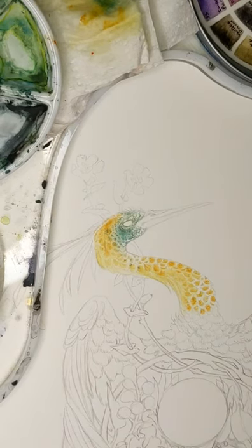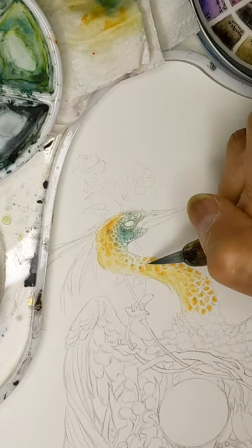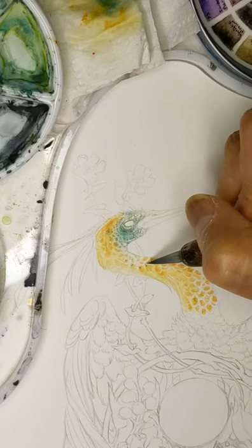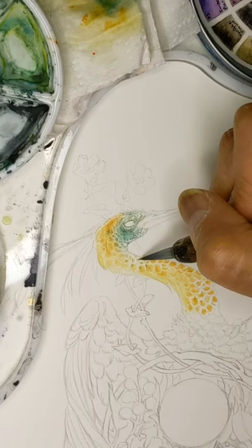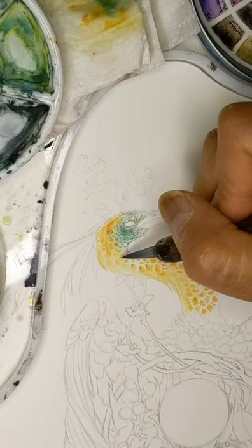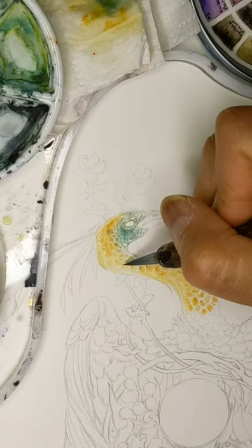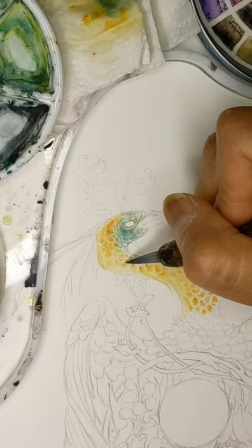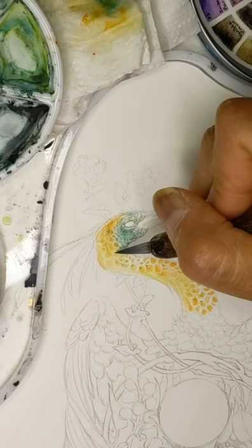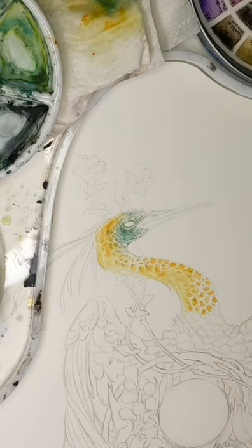I was blown away the first time I used real watercolor paints, not kid paints. Yeah, real watercolors versus kid paints is such a big difference — there's just no comparison. It's like using crayons versus Prismacolor colored pencils. The quality of the art supply is such a completely different experience.